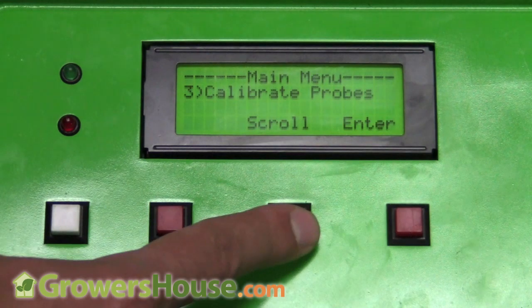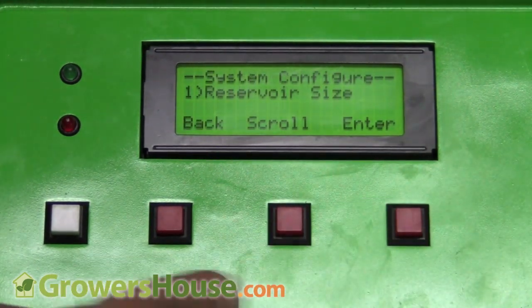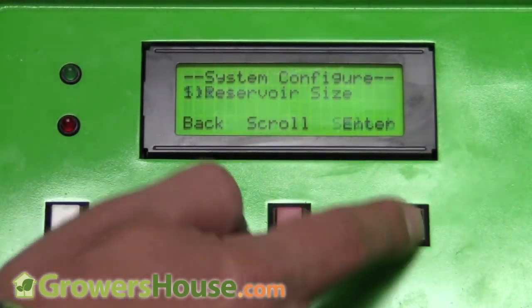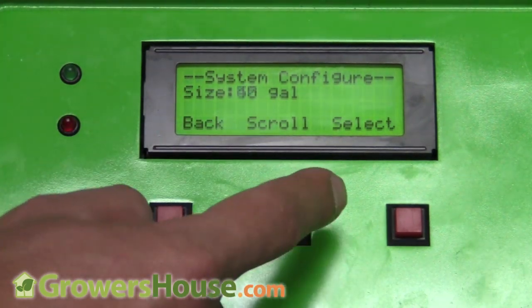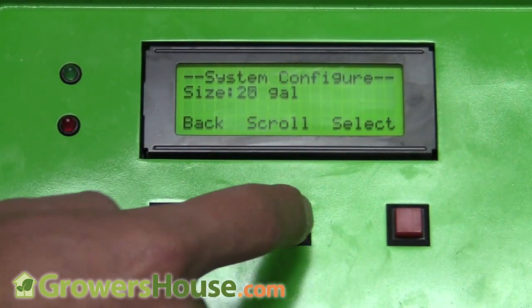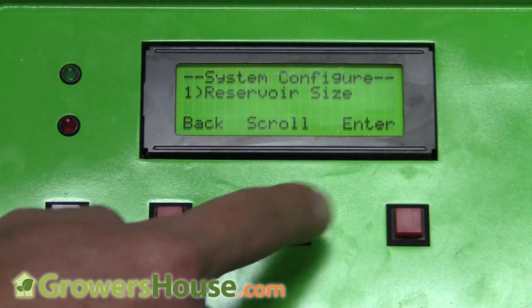Under System Configuration, I can set my reservoir size. Let's say I have a 40-gallon reservoir — it's already set on 40. I can change it in increments of five gallons from five all the way up to 55 gallons, so it's very easy to work with.